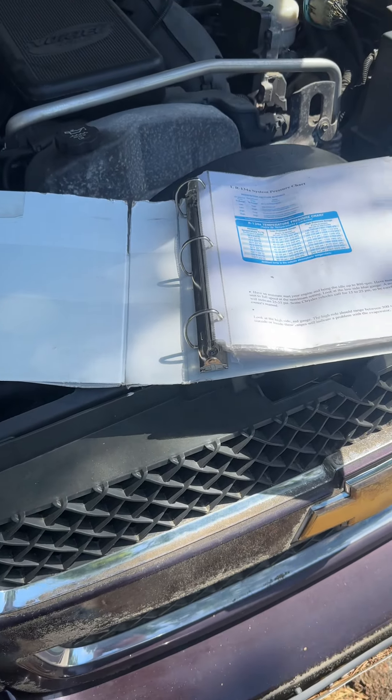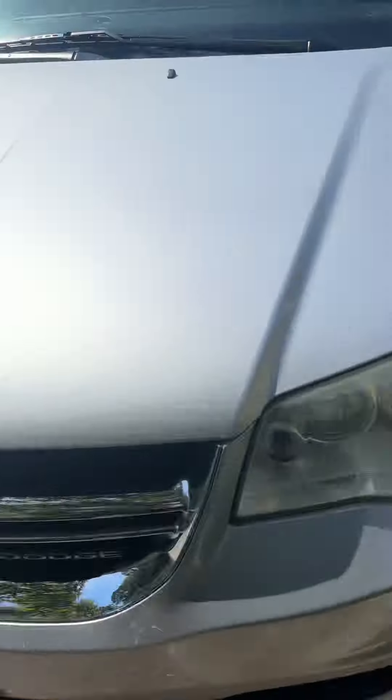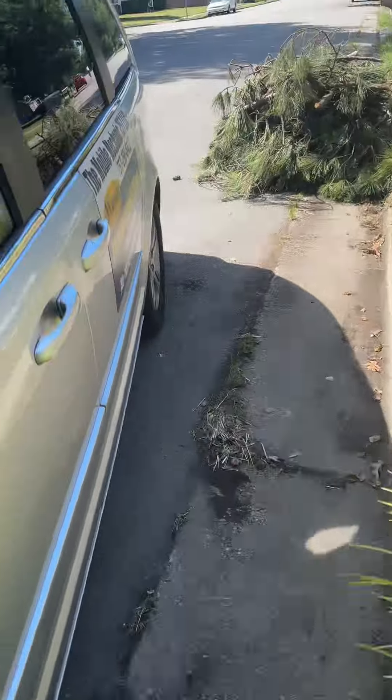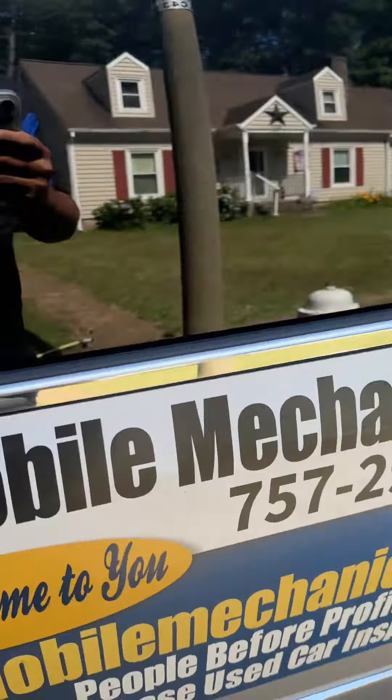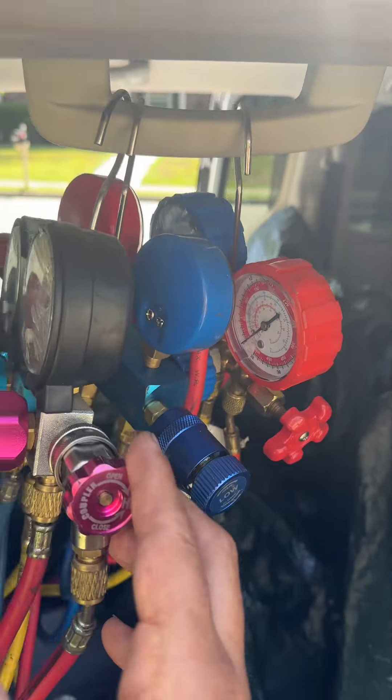Hello, this is your boy Miguel for the Mohan Mechanics 757. You know how we get down. I have the professional gauges that I use to recharge vehicles — I have two sets: one for the new Freon and one for the 134A, which is the older Freon.